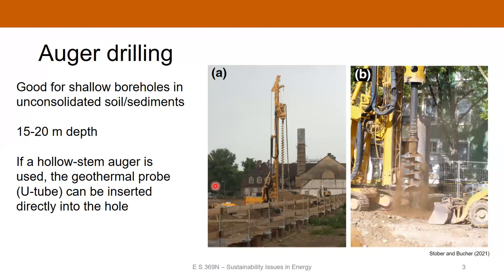You can use what's called a hollow stem auger, where the stem is hollow. What that allows you to do is drill the auger down to your target depth, then insert the tube for a geothermal probe directly in there and then unscrew the auger. The tube is already down the well, and you just allow the borehole to close up around it. It's a pretty simple technology, really only for very shallow geothermal applications.